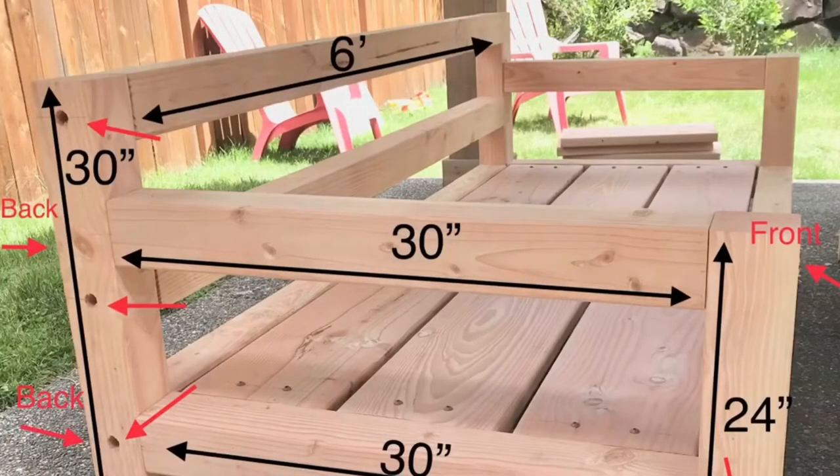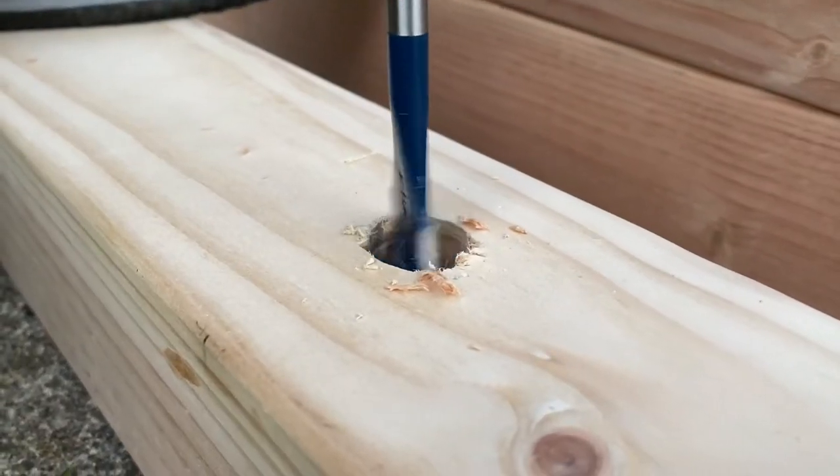The dimensions for this sofa are 30 inches in height and 72 inches in length, but can be easily modified in length, width, or height.